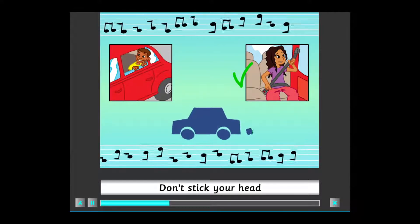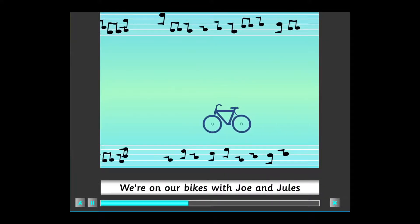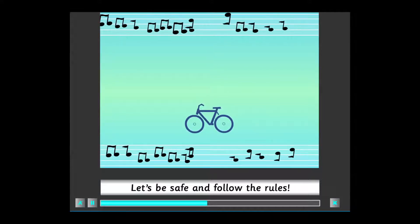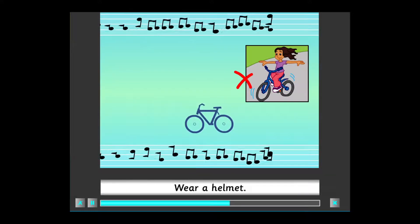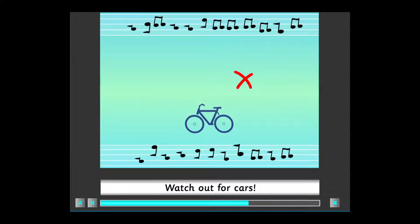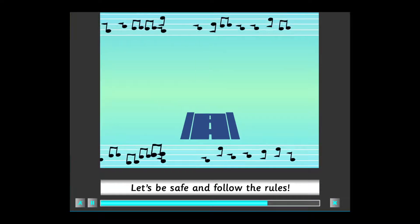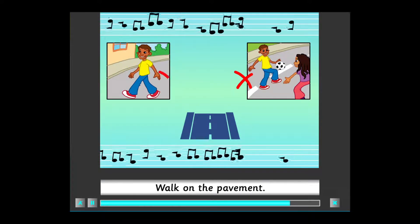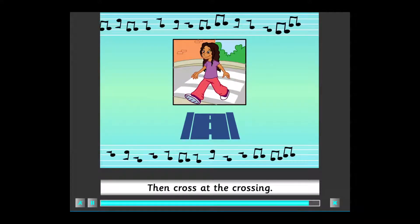We're on our bikes with Joe and Jules. Let's be safe and follow the rules. Keep both hands on the handlebars. Wear a helmet. Watch out for cars. We're in the street with Joe and Jules. Let's be safe and follow the rules. Don't play in the street. Walk on the pavement. Look both ways. Then cross at the crossing.